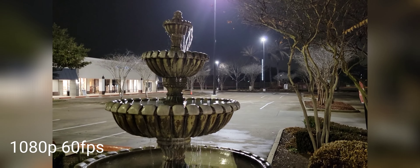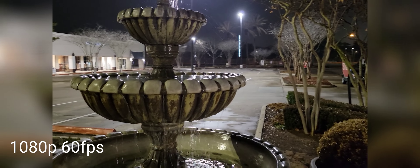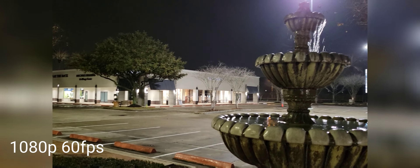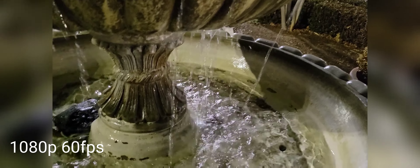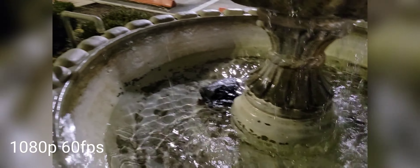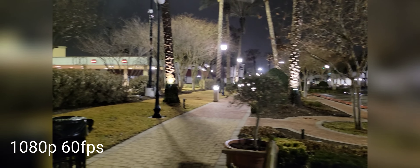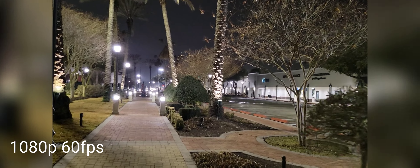Alright, so this is the rear-facing camera, full HD 60 frames per second, and it is nighttime — Samsung Galaxy S21. Let me know how this looks. Full HD, 60 frames per second.